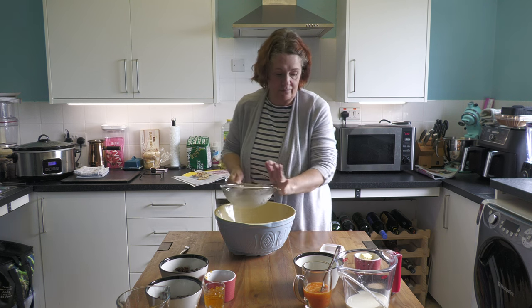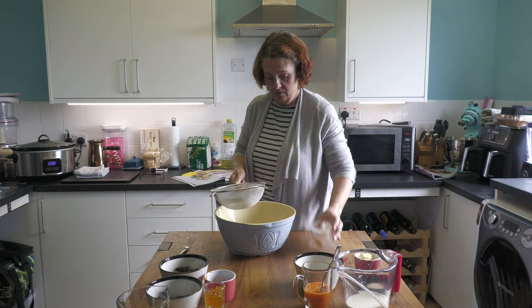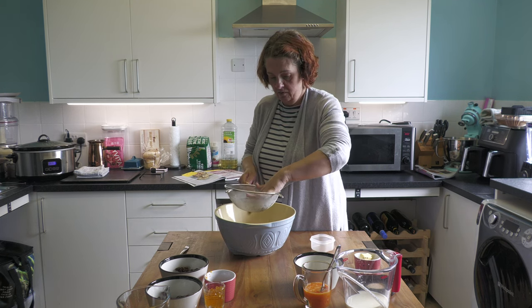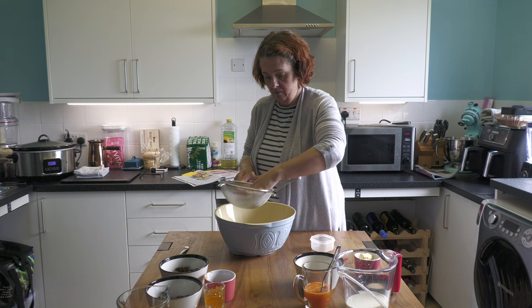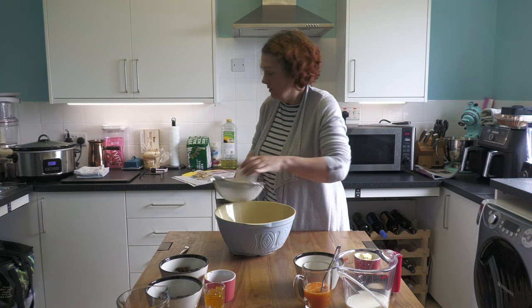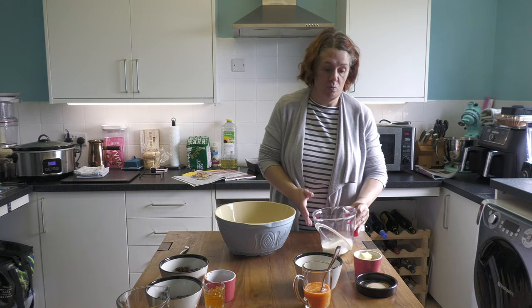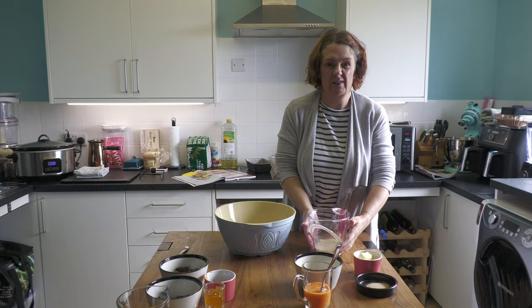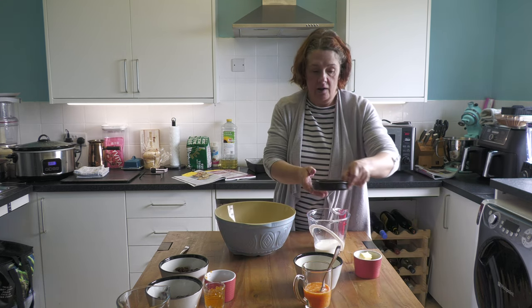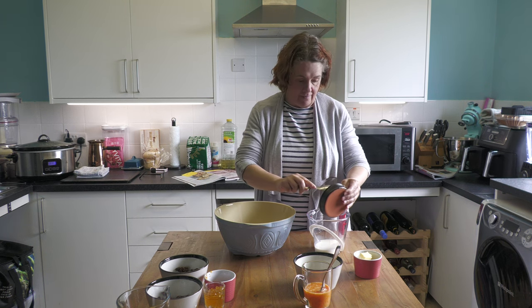In go our spices, like that. Then you take your milk, which is warmed to sort of blood temperature, and you add your yeast into the milk.